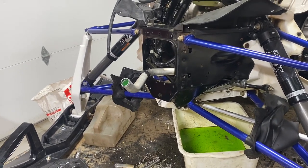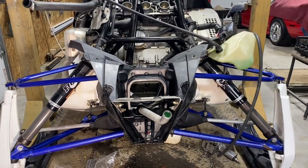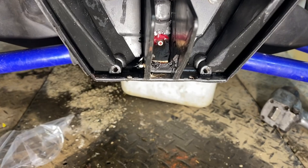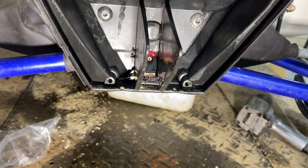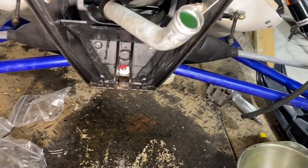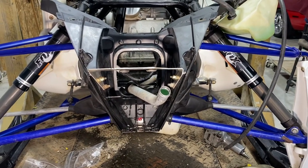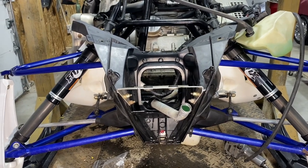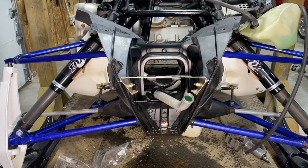I'm putting a little blue Loctite on it. I had to make a change with the greaser — I originally had an angled one pointing down but the plastic was in the way, so I switched to a straight zerk fitting. I had to cut a little bit of the plastic to fit it. It's not ideal because you'll have to take the hood off to access the greaser, but at least you can get to it and grease it. Peace of mind out in the bush that your steering isn't going to seize up.